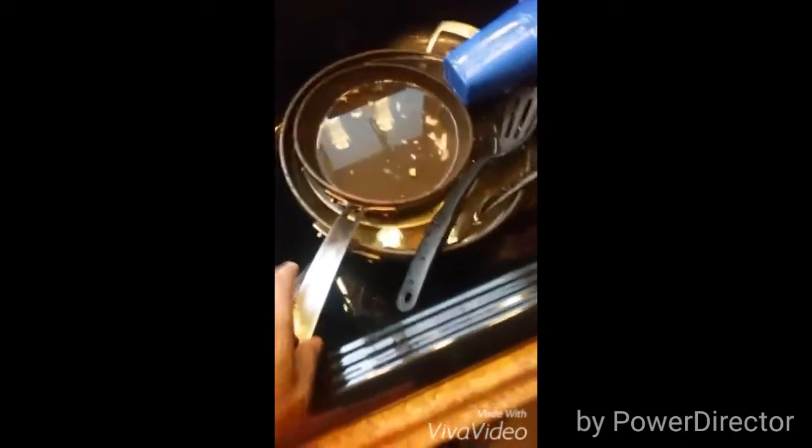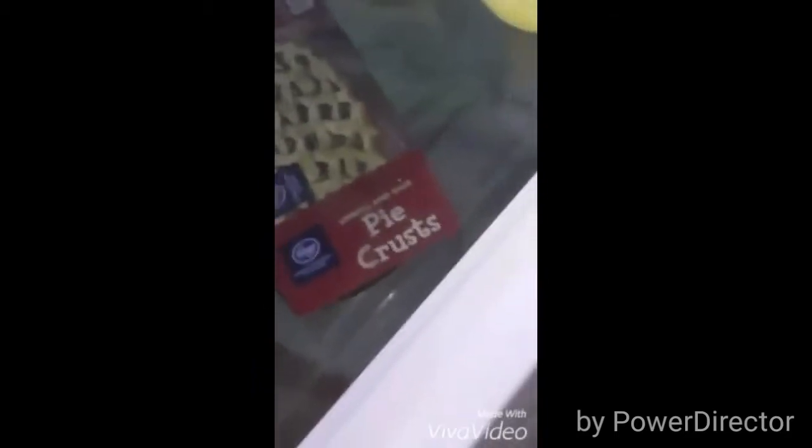I'm about to get this pan right here. Wait, where's the pan? I'm about to get that pan and I'm going to put some pie crust in there, boy, as you can see right there.